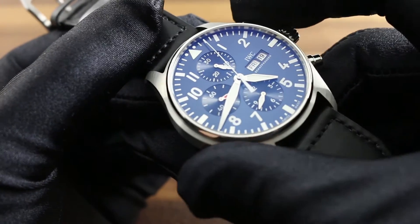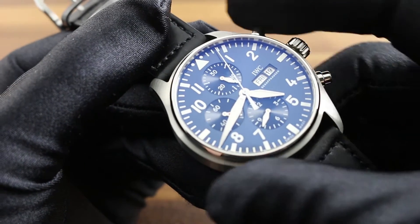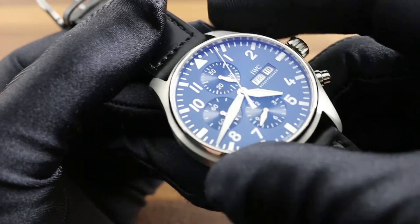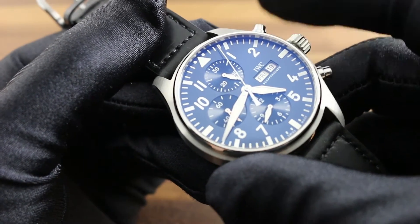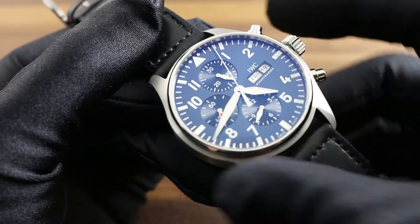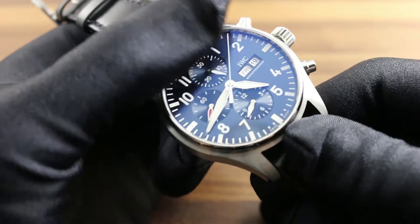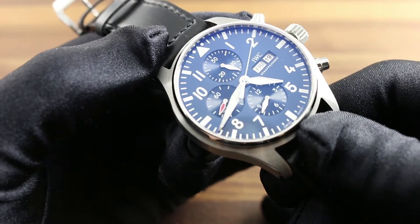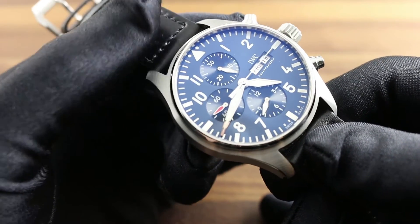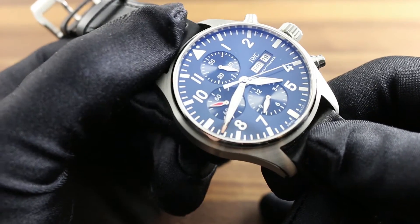Finally, with respect to functions of the timepiece such as the chronograph, water resistance is compromised should the crown be screwed out and used for any of its setting functions, or should the chronograph pushers — start, stop, and reset — be actuated while the watch is either wet or submerged. Should you suspect that the watertight integrity of your watch has been bypassed, for instance due to condensation under the crystal, immediately take it to an IWC authorized retailer or service center for rapid correction of a condition that can cause both cosmetic and mechanical damage to your watch.